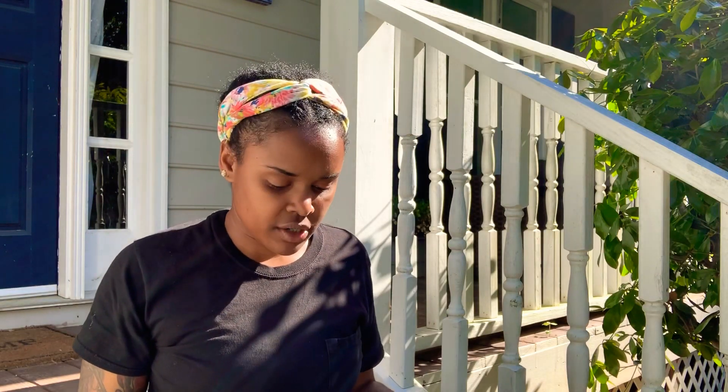Hi guys, it's Ms. Kendra here. So if you're getting this video, that means that you got your package with your DIY graduation cap.